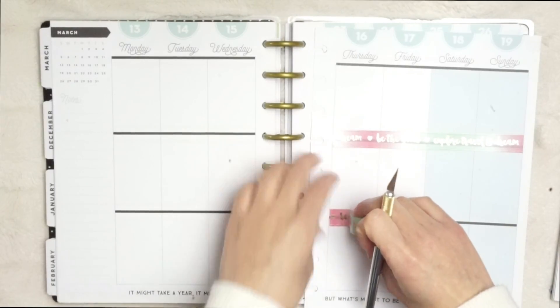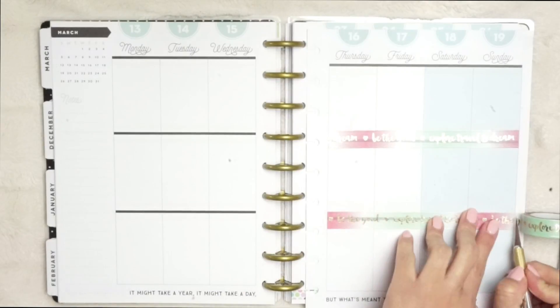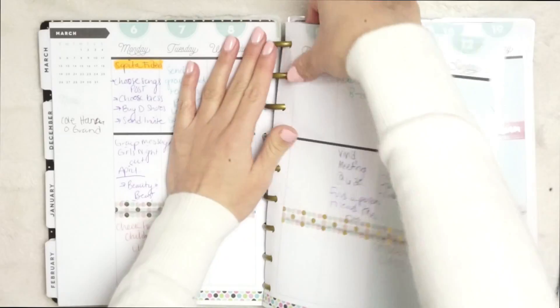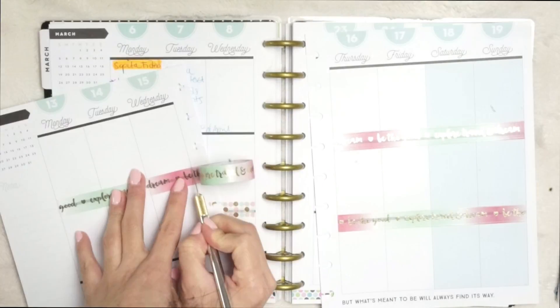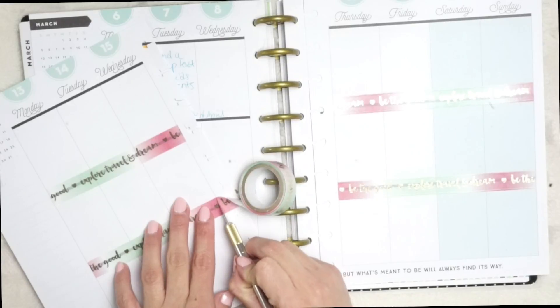I'm just going to continue to add washi tape. I really wanted to use this one because of the colors — it just reminds me so much of spring because it has that pink and green. Those two colors together are so pastel, and when I think of spring I think of pastel, fresh but clean colors.